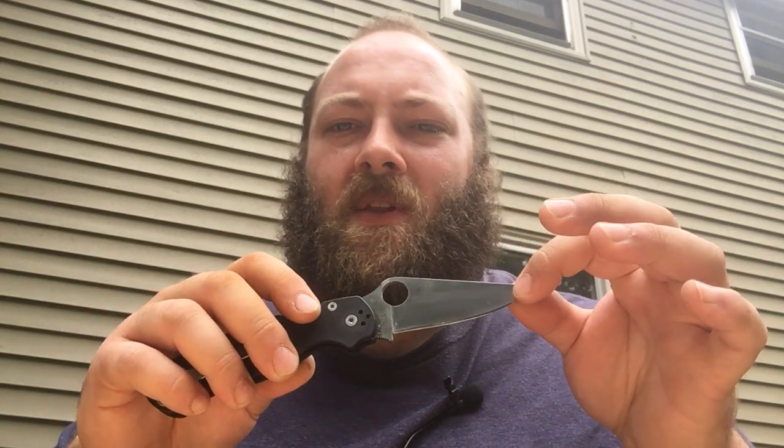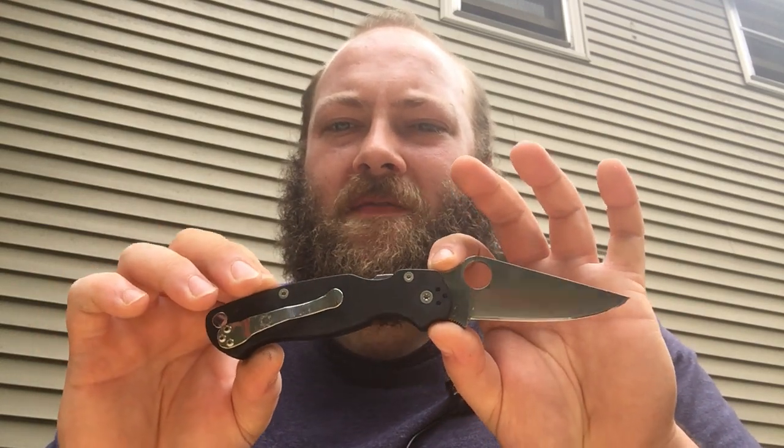You can also get it with the camouflage handle, and it does have a black coating on the blade that usually goes anywhere from $5 to $10 more. They do have many other variants. I do have one other example here that I will show you guys in a few minutes.